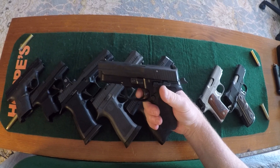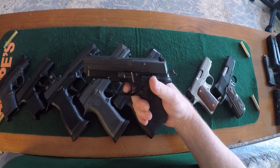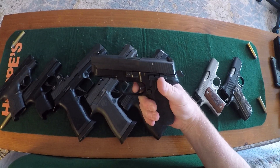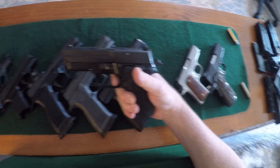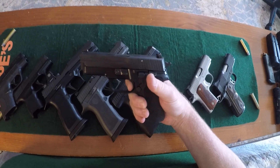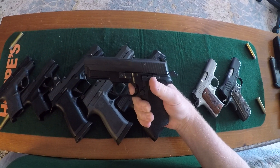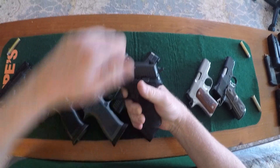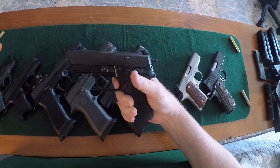The P229 E2 — this has a wonderful trigger, and this is for double action, single action. Since the slide's already racked, here's your take-up. Seems like a lot, but once you're on — brake, there is no creep at all. Reset — look at that reset. And again. Beautiful trigger.